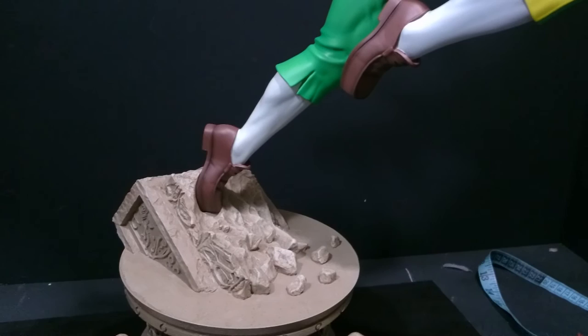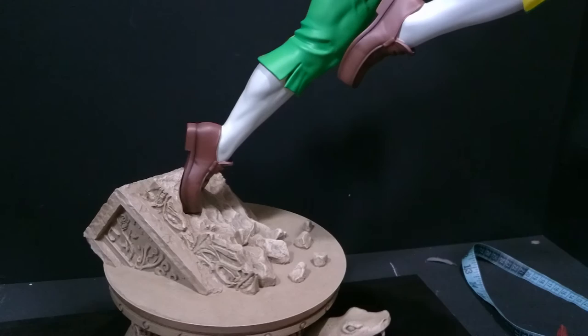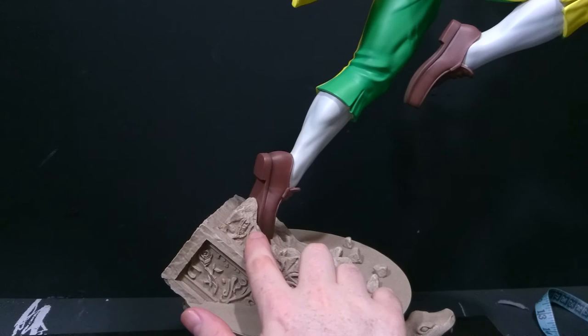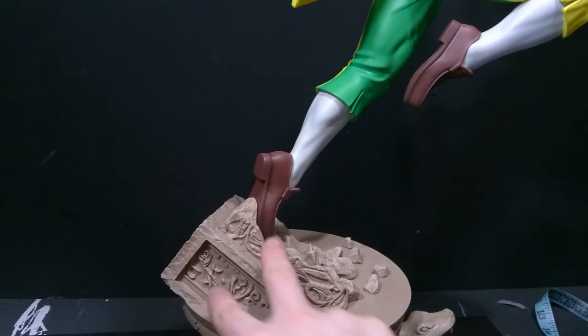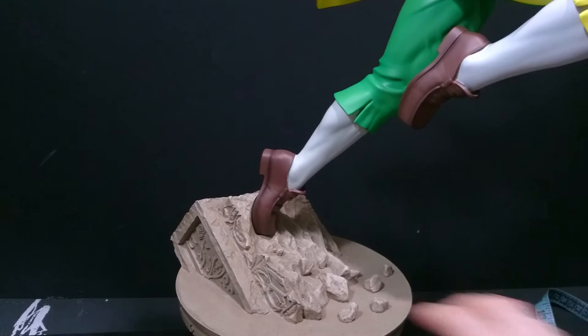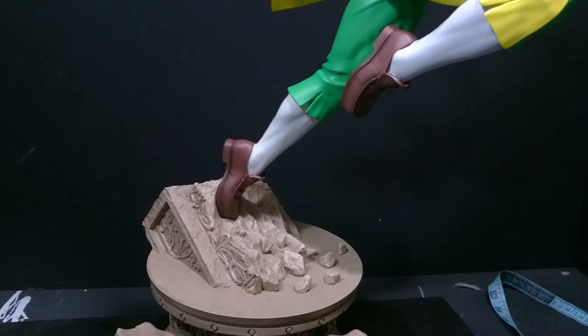Vega himself isn't that heavy — the weight's all in the base, which it needs to be to stop it leaning and keep it balanced. The peg probably runs from his foot down a good couple of inches into the base. I don't think he's going to lean in the future — hopefully the rod runs up into his leg. The old Vega had terrible internal issues from what I remember, so hopefully Jerry's done what he can to stop that happening again.